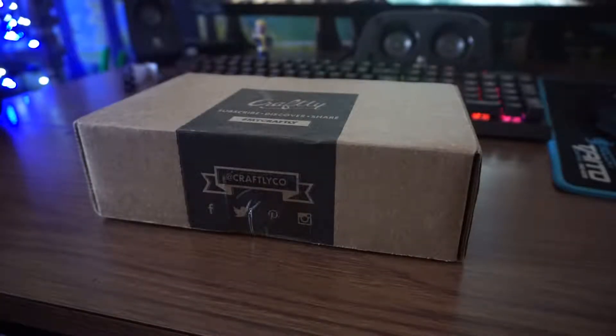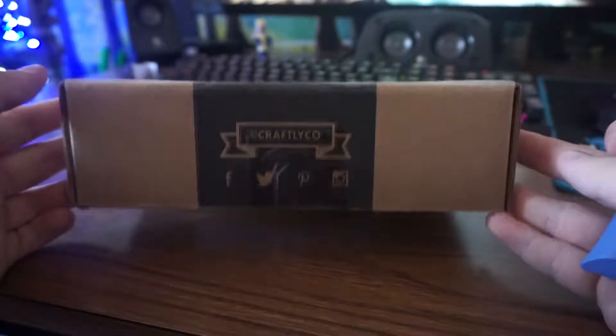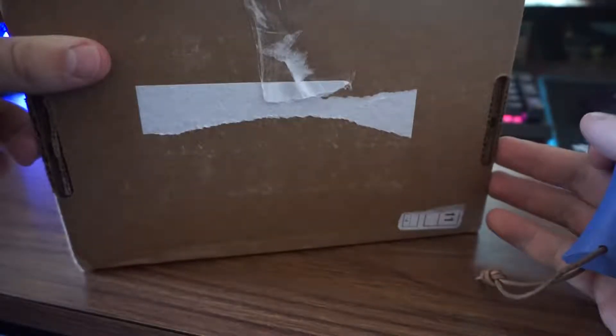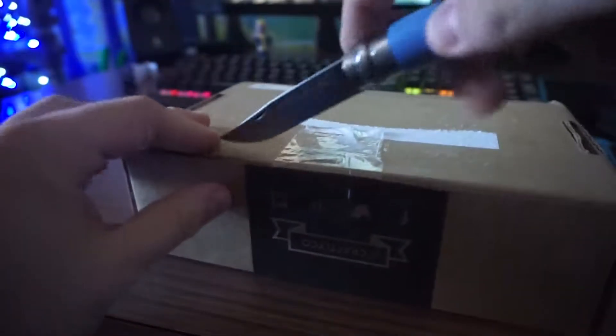Hello everyone, today we're doing something we haven't done before. I've been subscribed to this for a while but never put it on video, so I thought I would this time. Today we have the Craftly box, which is done by the YouTuber cNanas and his girlfriend or wife — one of the two. You can follow them on Twitter, Pinterest, and everything. It's called Craftly, and I'd recommend visiting their site. I'm not actually sponsored by them, as much as I'd love to be.